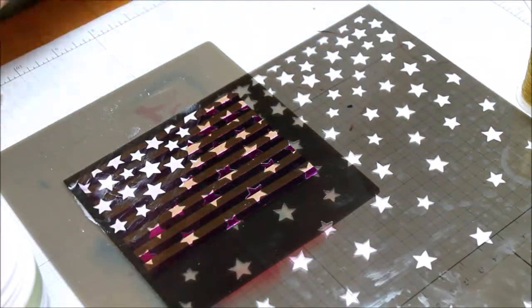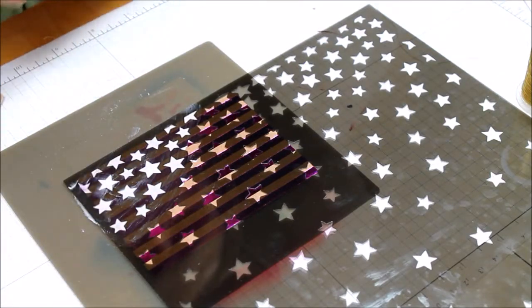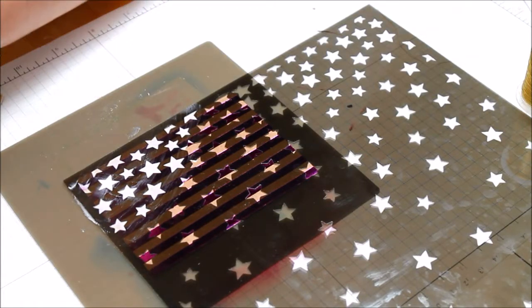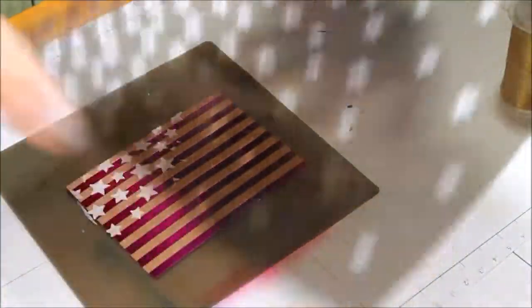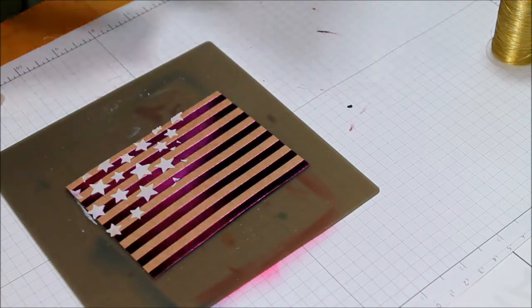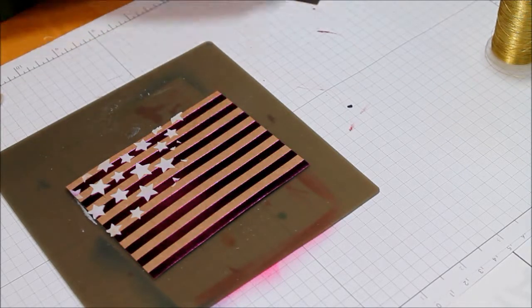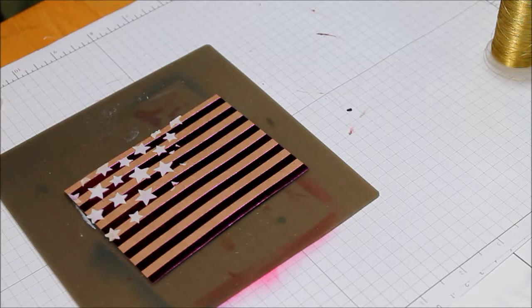Now one thing that you do have to do with the embossing paste is clean your masks and your tools up immediately. If you're going to do a couple of them in a row, I would suggest cleaning your mask between each one because this stuff really, really dries fast and it will wreck your masks. So just go ahead and clean it off in between each one.